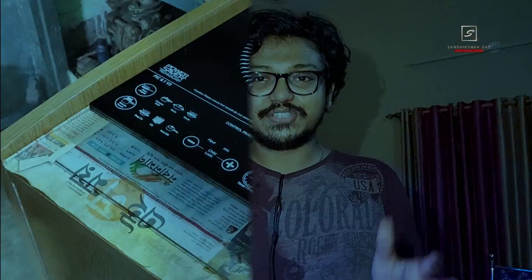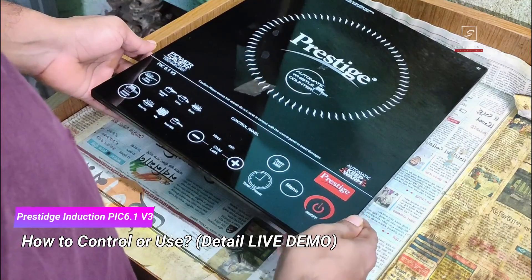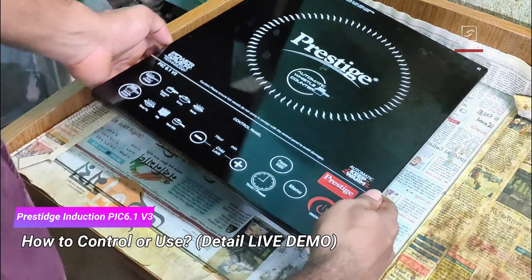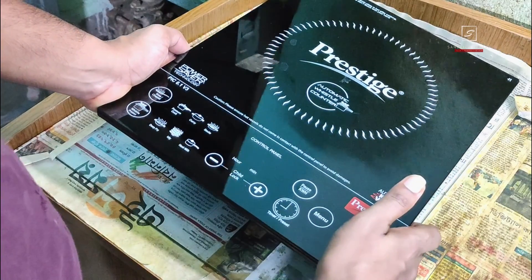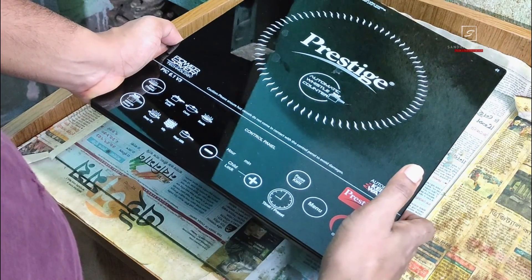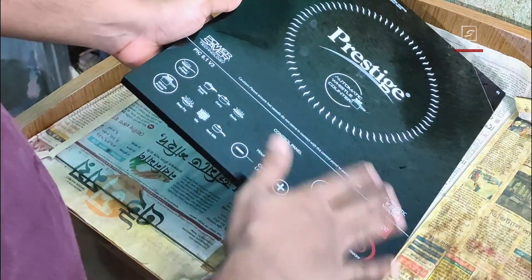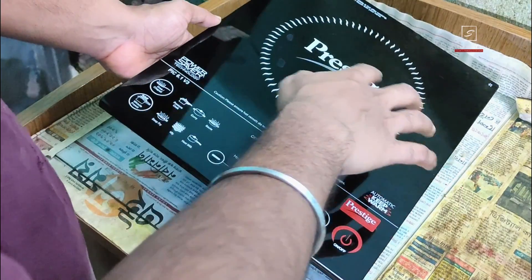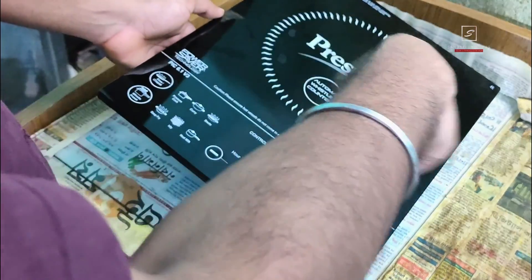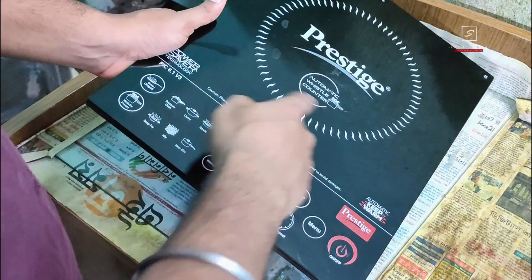Here is a live look of the Prestige induction cooktop PIC 6.0 Version 3, which I believe is the highest model of the Prestige induction series. It looks beautiful with a black glass panel and feather touch concealed control panel, beautifully designed. I've seen other brands like Havells, Bajaj, Usha, and Pigeon — they may be slimmer but not as powerful as this Prestige model.